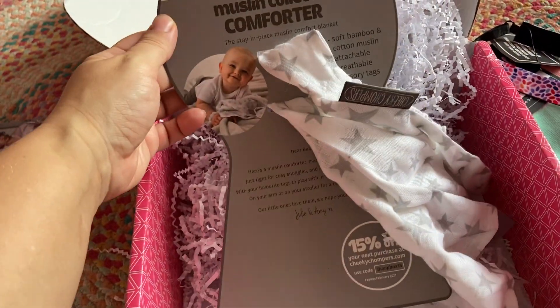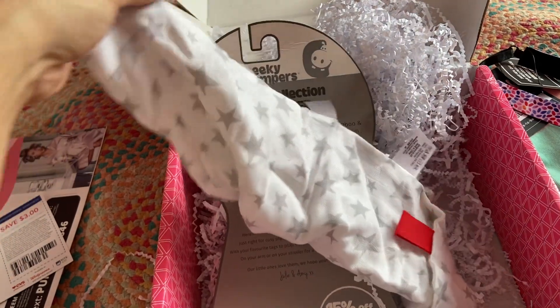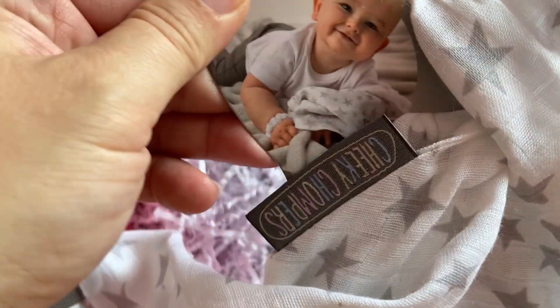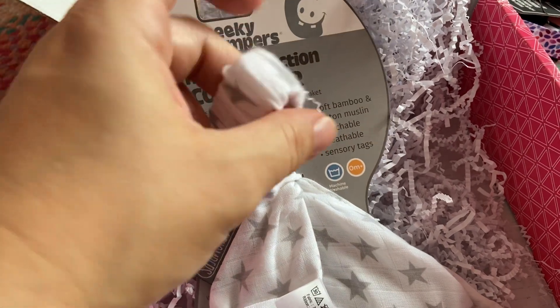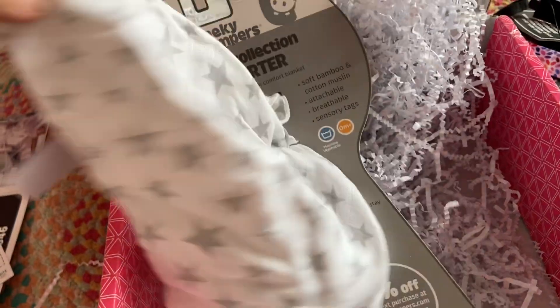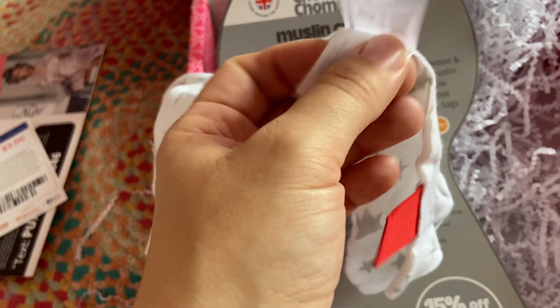The last item is by Cheeky Chompers, a British company. It's a muslin collection comforter — it's like a little blankie with tags. You're supposed to put this around your baby's wrist. I don't think I would do that, but I would probably put one of those clip rings on it and just attach it to the stroller or car seat, or just give it to the baby just like that. This is very cute and it retails for $19.99.